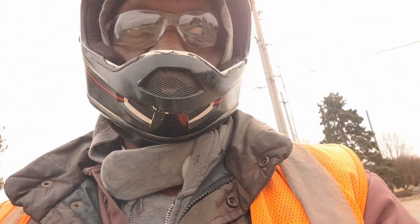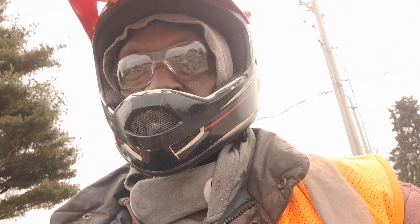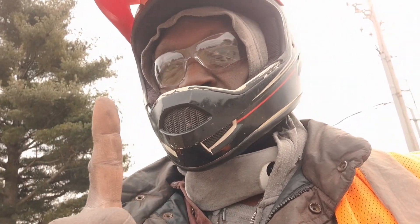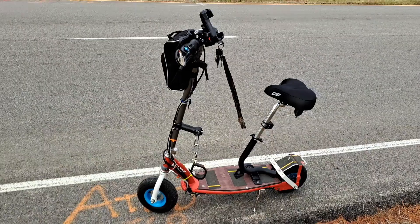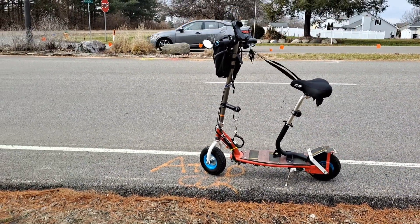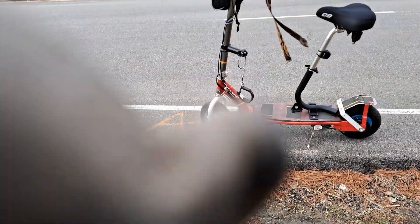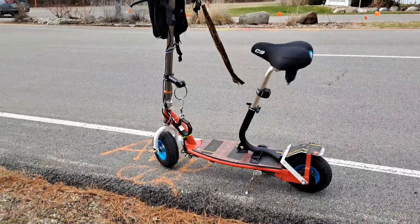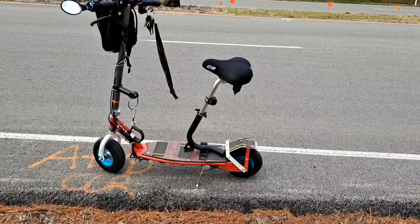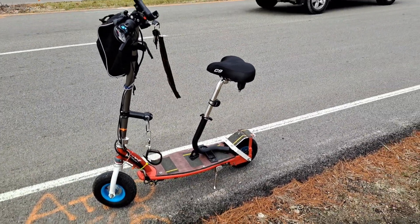I've since upgraded it with an awesome seat assembly from GoPed. It costs about 200 bucks but it is a direct fit — you just have to drill one hole. What's so nice about the seat option is that you actually have suspension; it flexes a bit toward the back so you get a little suspension, which is really nice.